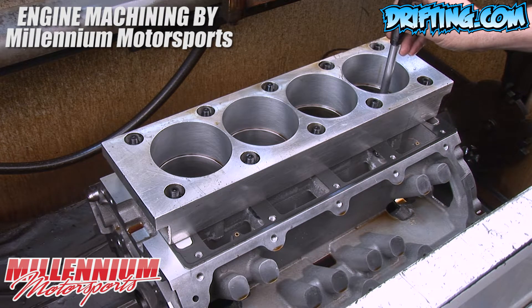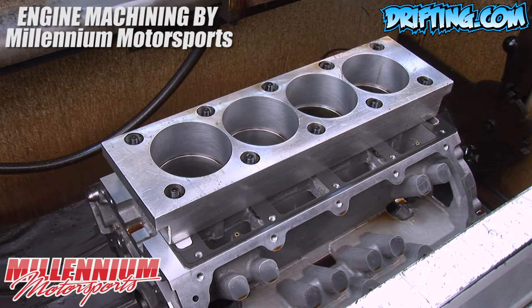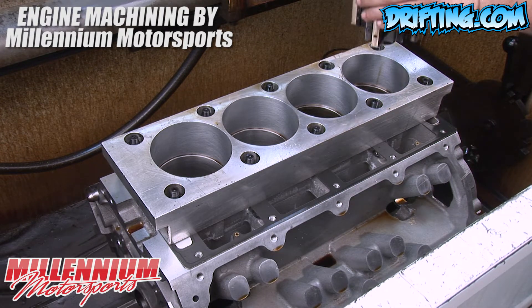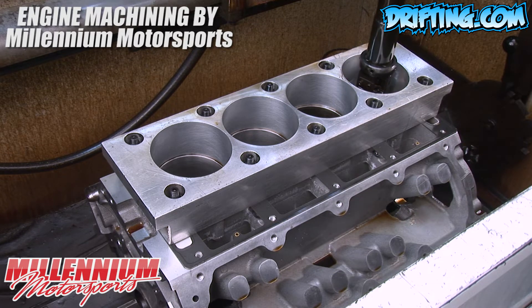Here we have the torque plates installed under the block. When we install the ARP fasteners and torque them down, the stresses applied will distort the cylinder bores. What's critically important is that when the engine is completely assembled, all of the sizes and shape are maintained.